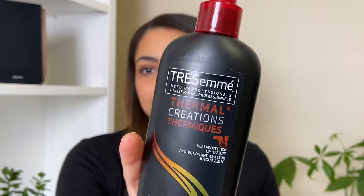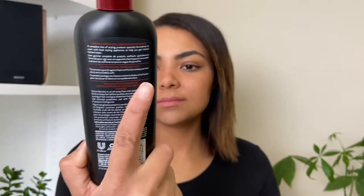The first thing I'm going to do is use some heat protectant — this is the TRESemmé Thermal Creations Heat Tamer Spray. I just recently started using this again after years away from it. I'm going to give it a shake and spray it all over my hair, paying special attention to the ends. Heat protectant is key! Then I'm just going to comb that through to distribute the product all the way through.